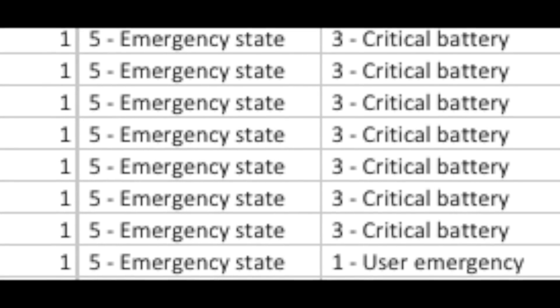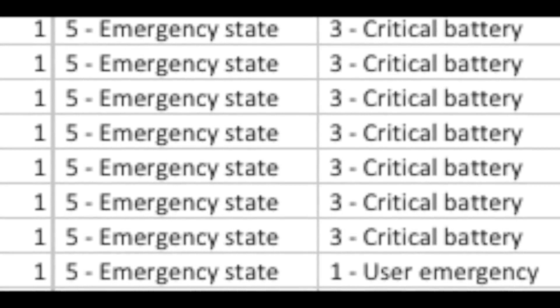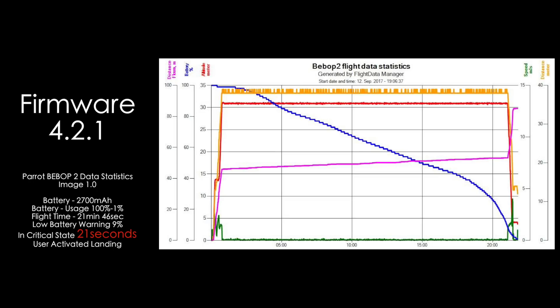This is normal flying in various conditions in real-life applications. The first firmware I will look at is version 4.2.1. In this firmware we flew from 100% to 1% battery drain and got a flight time of 21 minutes and 46 seconds. Low battery warning came in at 9% and critical state lasted 21 seconds before landing.